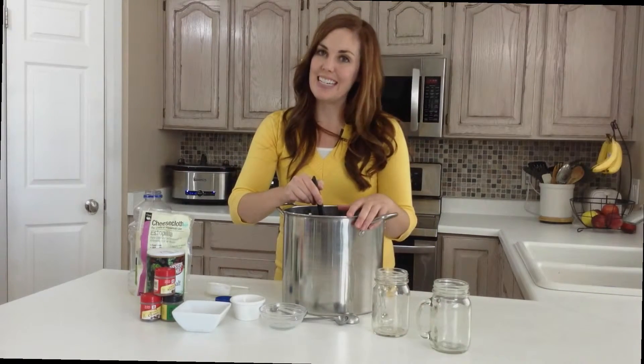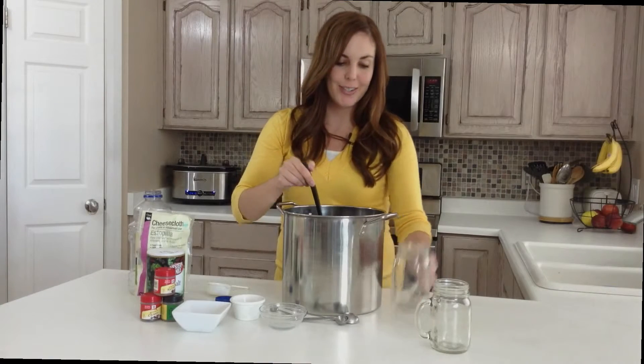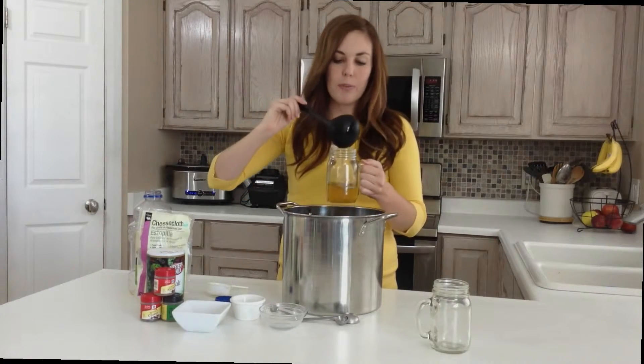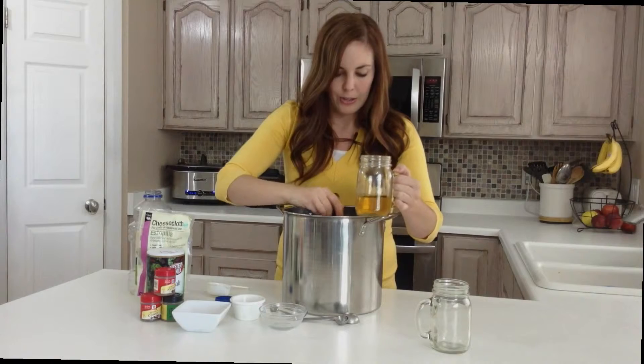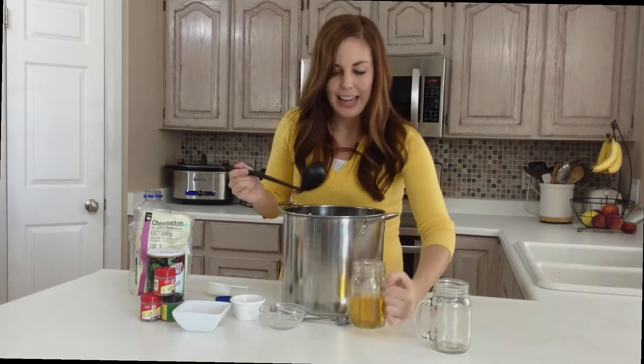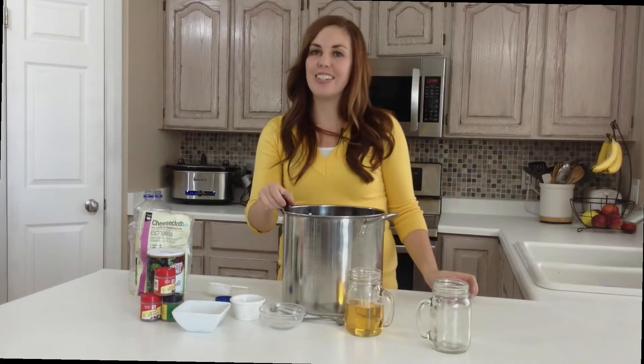My dad and his family used to go caroling every year, so this was a fun drink to come home to after they were done caroling. It's warm, so it just warms your bones on a cold, chilly day. You can ladle it out as much or as little as you like, and you're good to go all winter long.